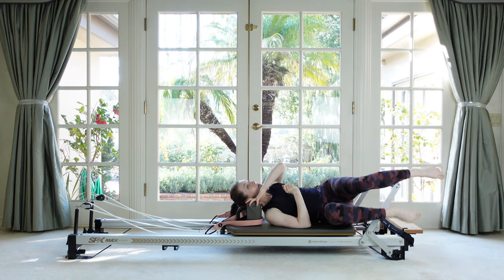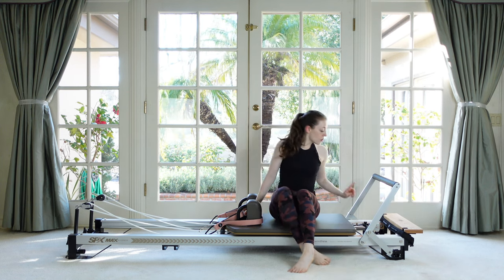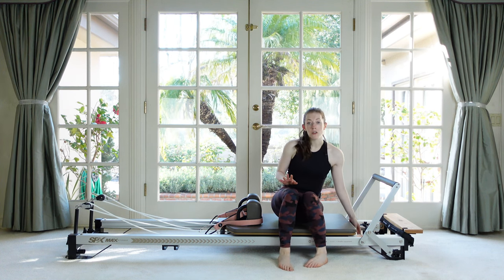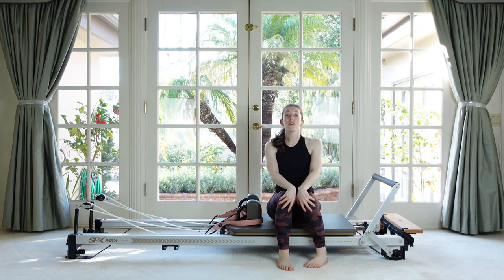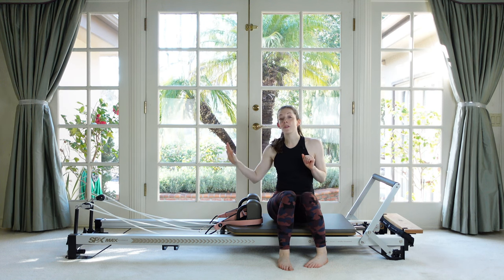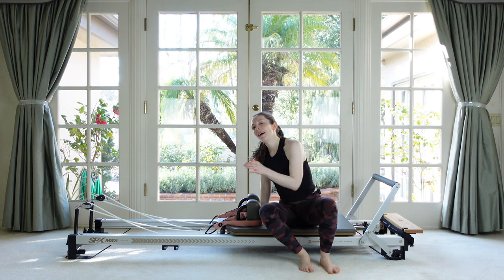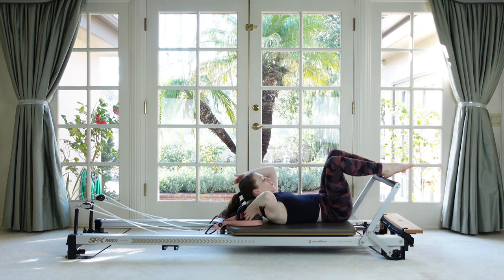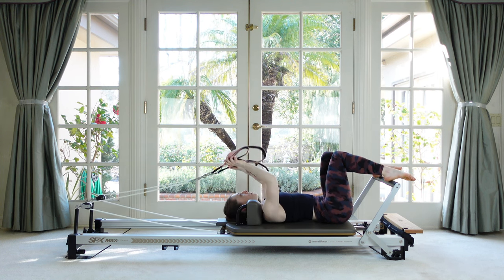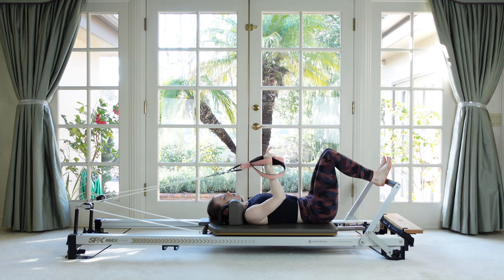Roll over to your side and come up. We are going to lighten up our springs — go down to either a red and a blue, or if you want to go a little heavier you could try two reds. We are going to expand on the hundreds exercise that we learned in the previous class — we're going to now use the straps to do it, so it's going to be way more challenging. If you need to modify and do it without the straps, that is a really great choice. Go ahead and lay down, grab your loops, hold them in your hands. Push out until your elbows can touch the mat, then one by one lift the legs up to tabletop with your imprinted spine.